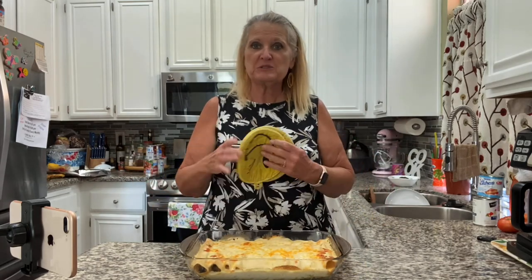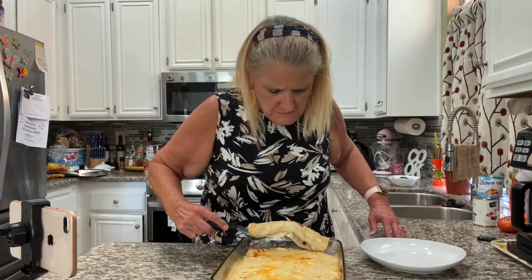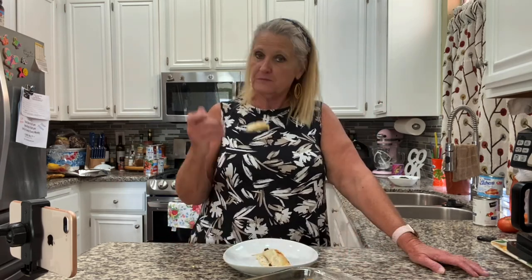Sour cream vegetarian enchiladas — vegetarian enchiladas topped with a sour cream sauce. Try this at home, you're going to love it. The fact of the matter is you could put anything in these tortillas with that sauce and it would be absolutely amazing. I think you're going to like it. Try it at home and let me know how you like it. If you haven't subscribed yet, would you consider doing that? Just hit that subscribe button — doesn't cost a thing. Hit that bell and every time I have a new video out they'll notify you free of charge. Thanks for watching — you take care now, I'll see you next time.